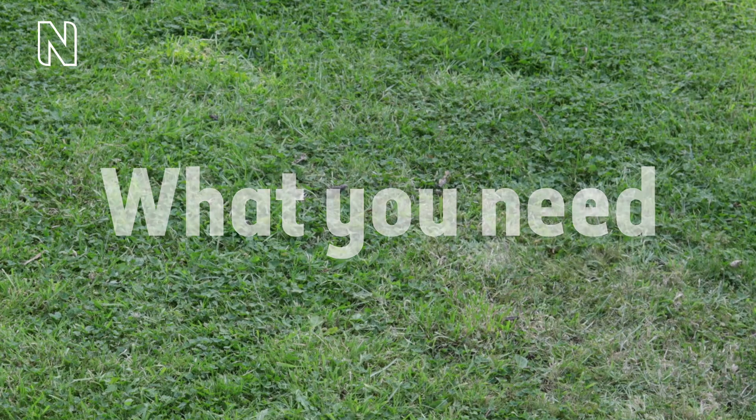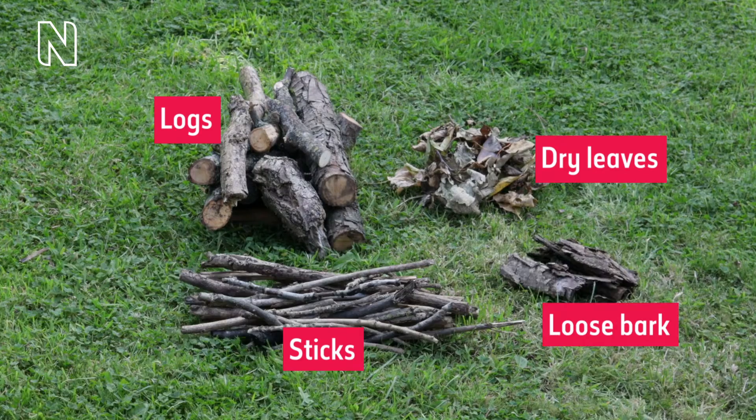What you need: logs, dry leaves, sticks, loose bark.